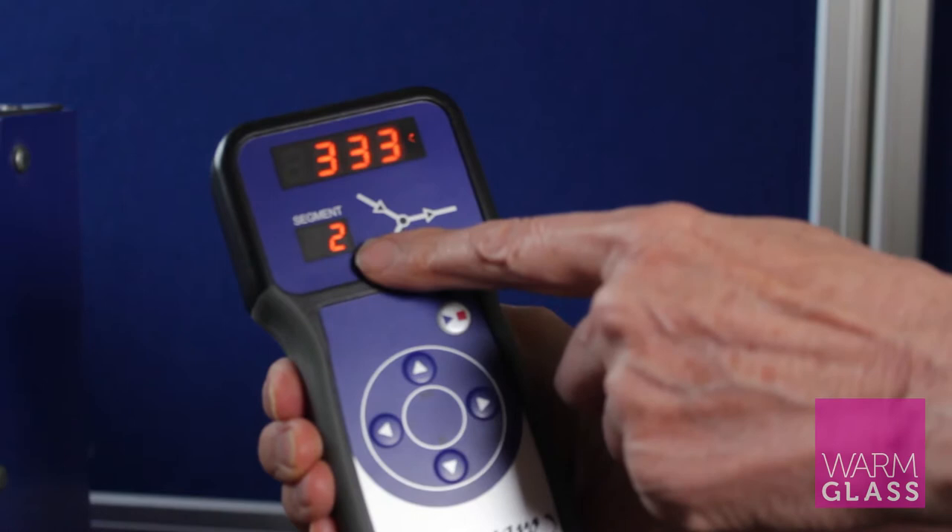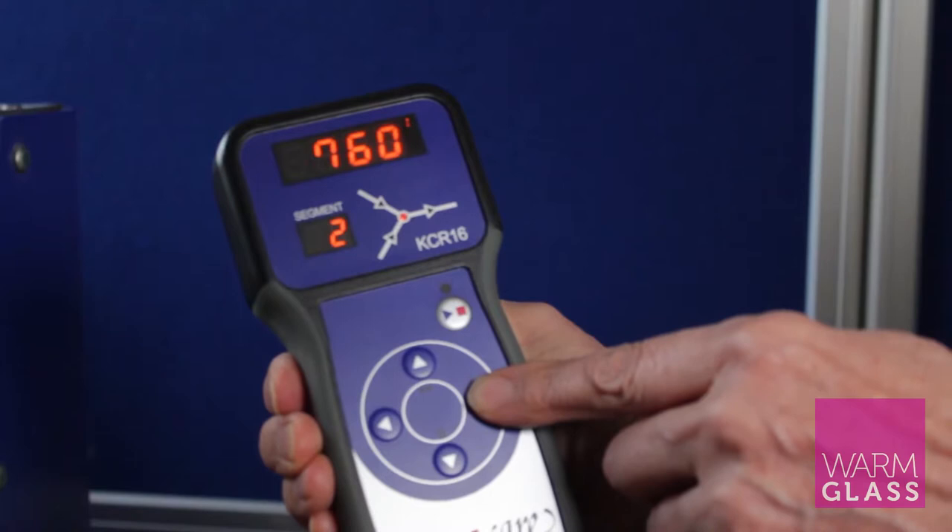So that's segment one. Then we go on to segment two, and that's 333 going up to 760 and then holding for ten minutes.